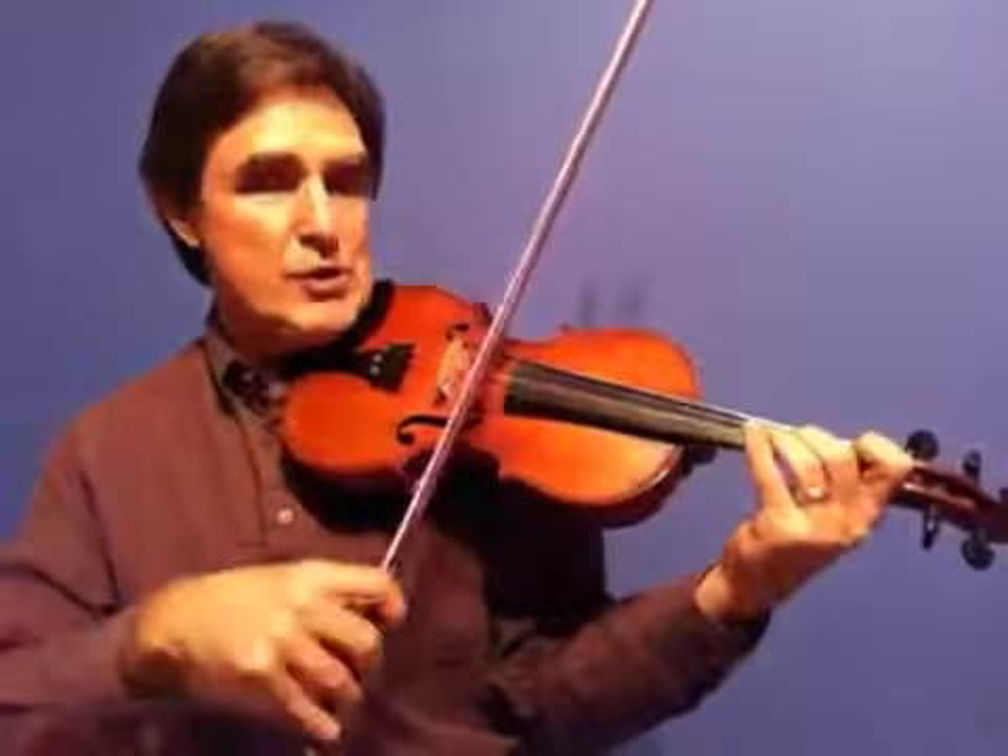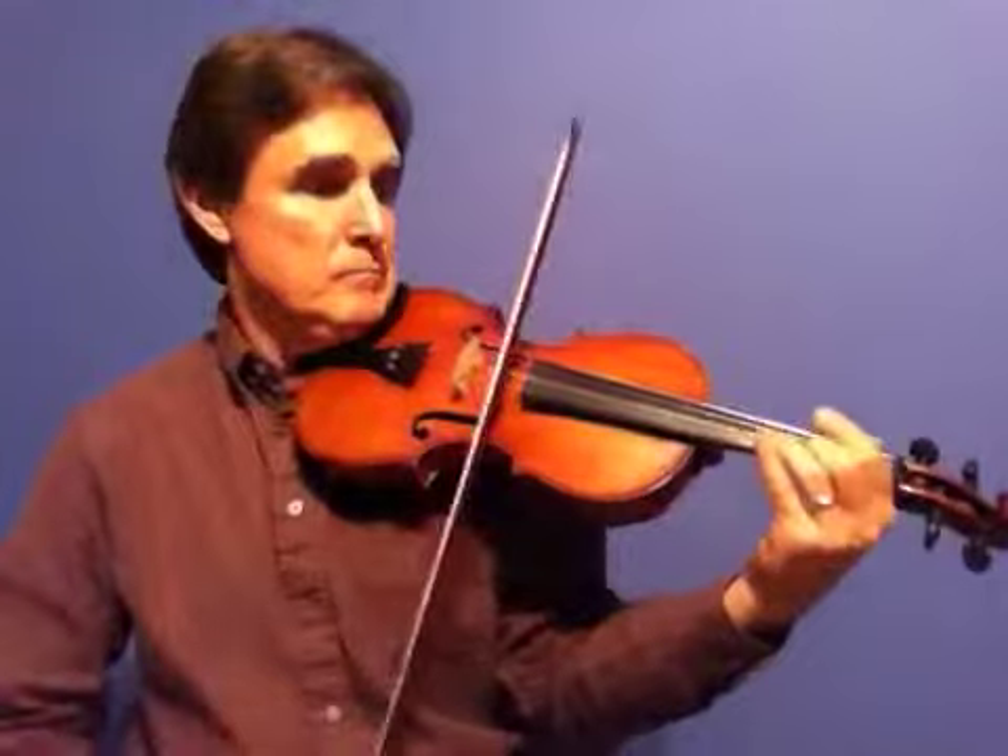Now you want to be real careful to get the C sharps high enough and the Gs low enough. So you've got to move the second finger quite a bit there. That part repeats. So here's the first part, beginning of the tune.